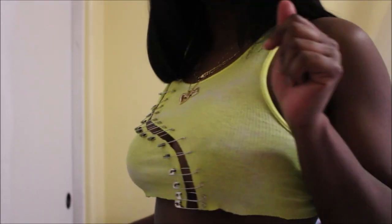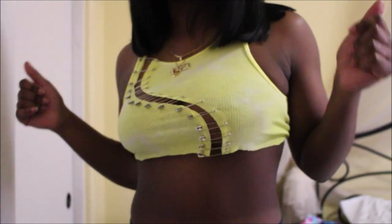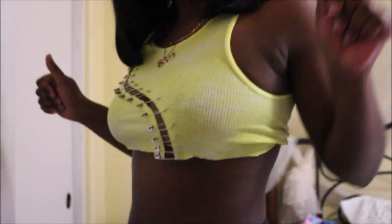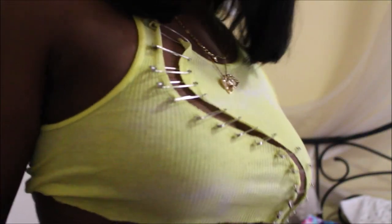Super quick, easy, and cute DIY! I've seen this all over the internet and I just had to try it, and I'm so glad I did because I love how this shirt turned out. That's the end of the video — thank you guys so much for watching, continue to like my content, comment and subscribe, and I'll catch you in my next one!